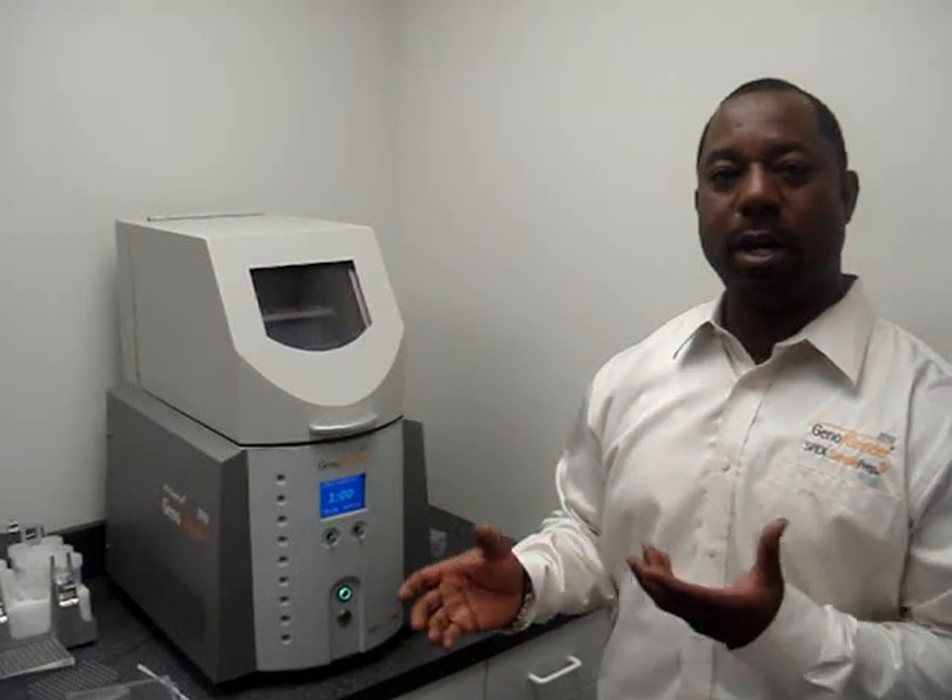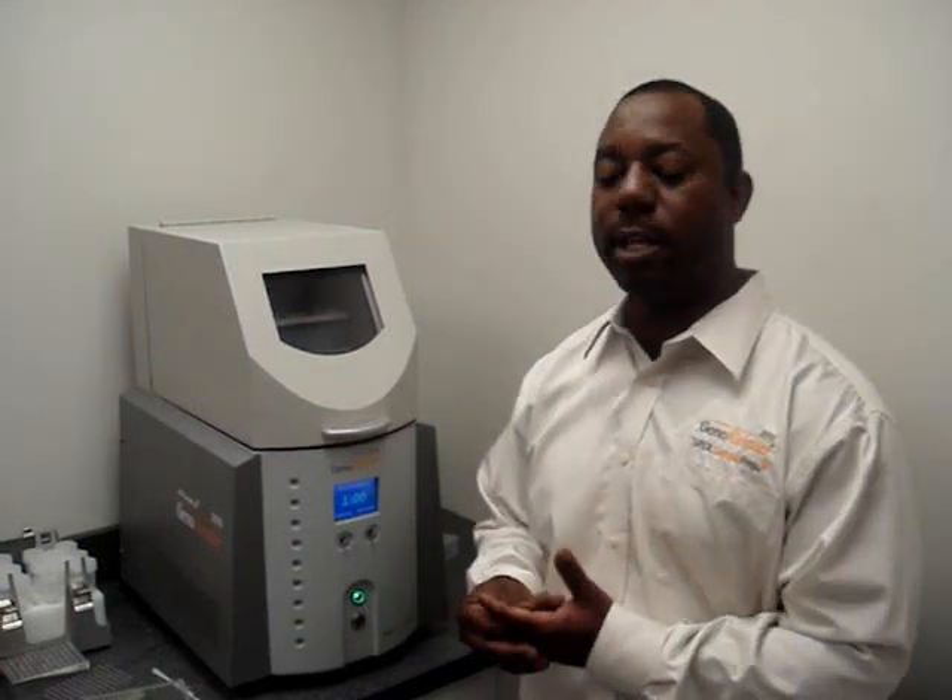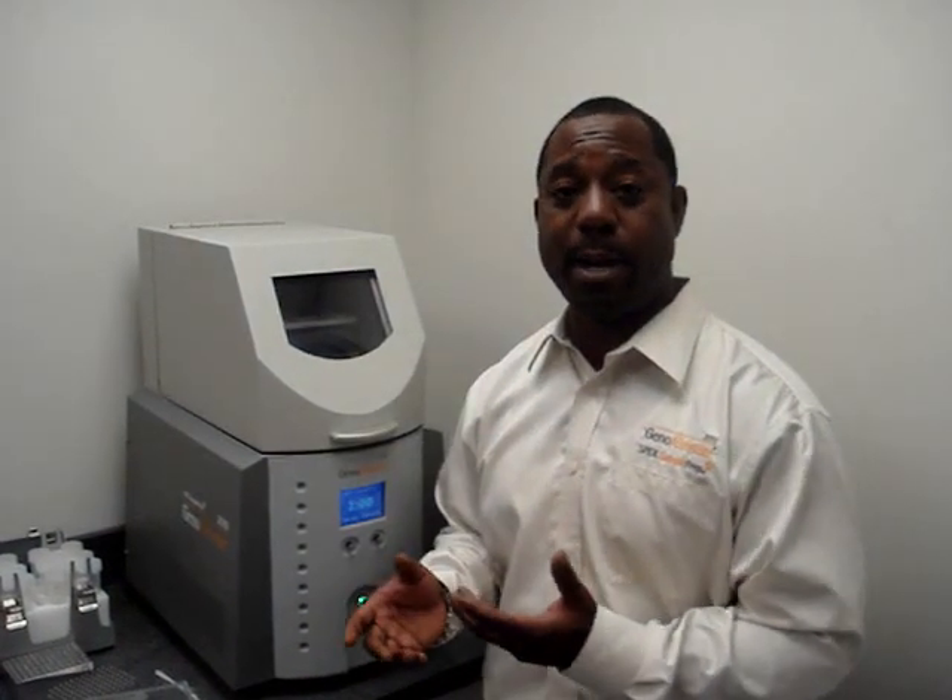Today I want to give you an overview of how flexible this particular instrument is. It actually can do anything from a 96-well format all the way up to 50 mLs in a run time on the average of one to two minutes.